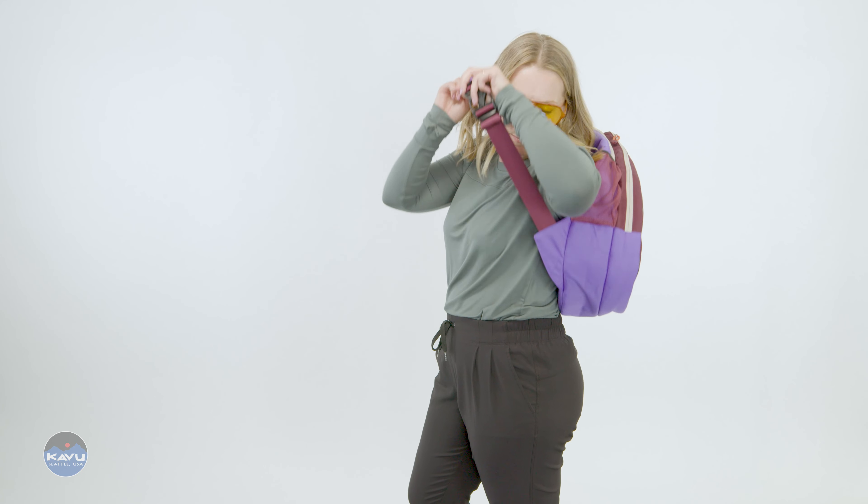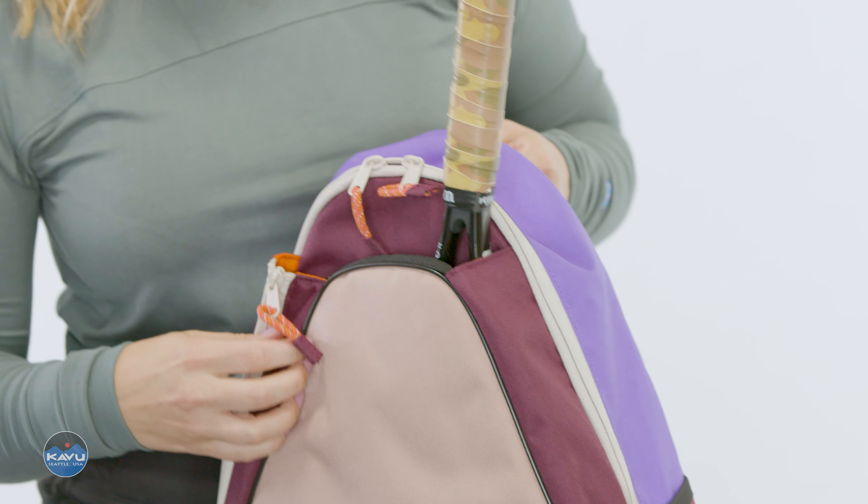I'm going to talk to you about this tennis bag. It is the Topspin, and it holds rackets, tennis balls, and all sorts of good stuff. It is made from a 600D polyester.